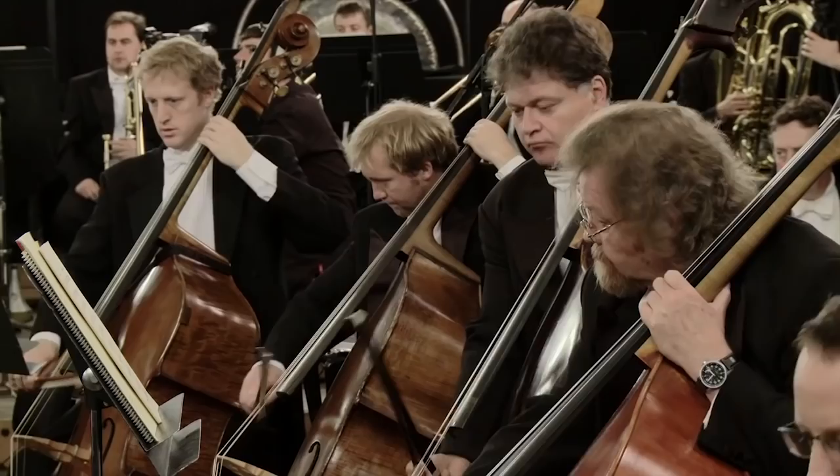Sometimes people ask me why it's called the double bass. In fact, this same instrument has many different names. It's also known as the contrabass, the upright bass, the acoustic bass, the string bass, and my personal favorite — the bull fiddle. They're all names for the same instrument.